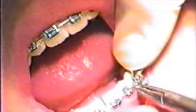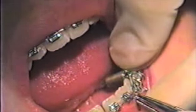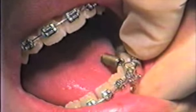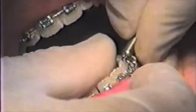These short ligature wires that used to be provided with the safe springs were almost as annoying as not having anything supplied, because they were so short. I would much prefer the longer Kobayashi tie.